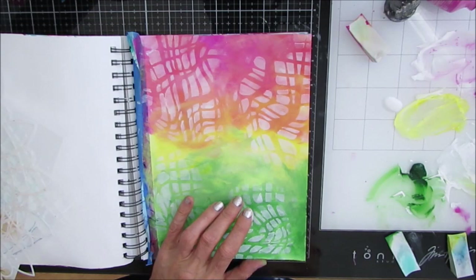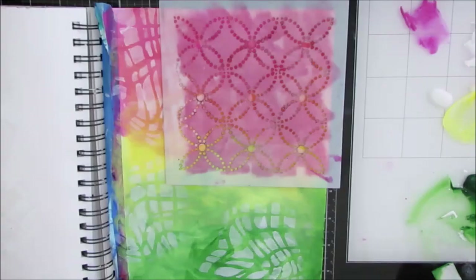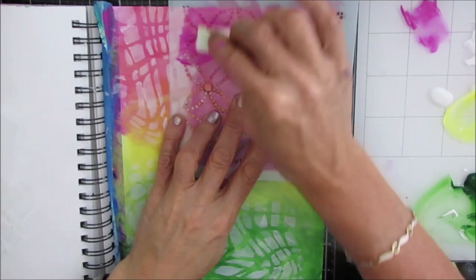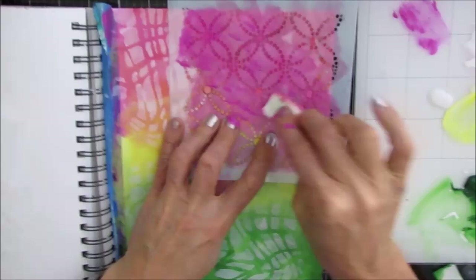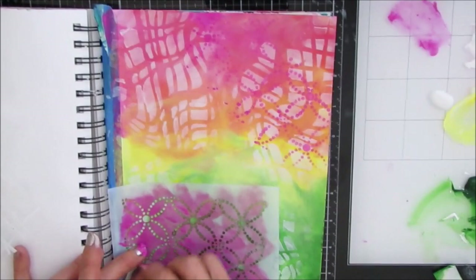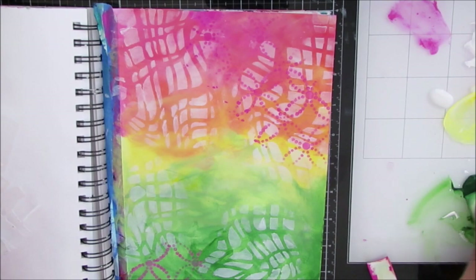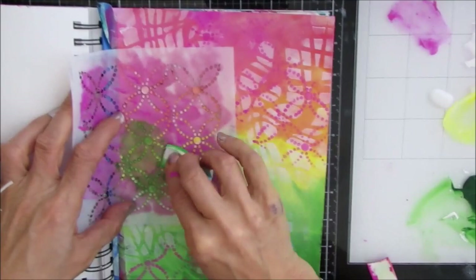I honestly don't know where I want to go with this. So I'm auditioning — pulling out stencils, trying. I grab this stencil which I believe is circle tiles, and I'm putting some of the pink, using the same colors that I have in the background, spreading it out across the page. This one is good for adding a little bit of detail, a little bit of pattern, not a lot. And here I'm using the green — same stencil, two different colors.